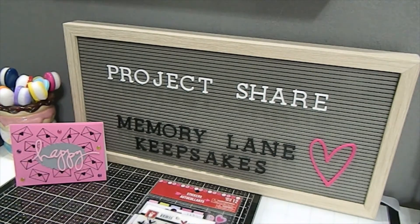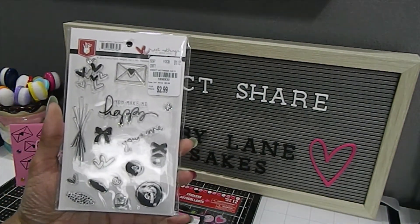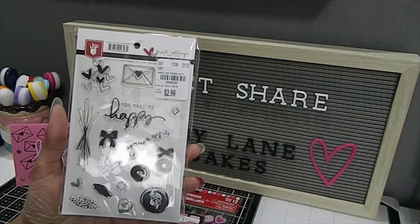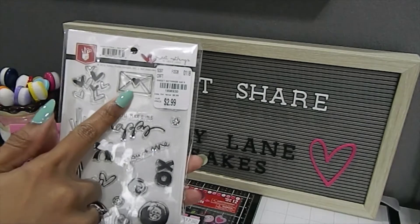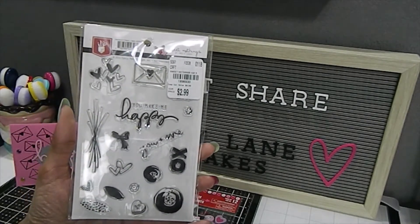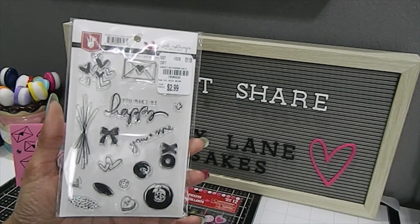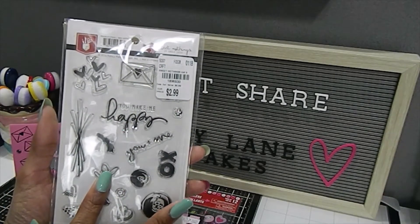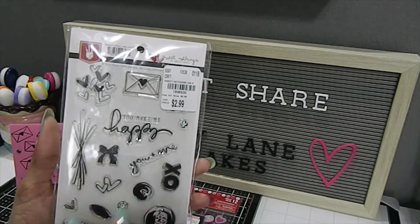In addition to that, I was able to pull out a new stamp set that I've had quite some time in my stash — this is called Sweet Nothings. I used the envelope on this stamp set, which is really beautiful, and I love all the stamps in this collection. I cannot wait to get to the rest of them. I also used this stamp right here but I ended up changing it as I went on with my creation.